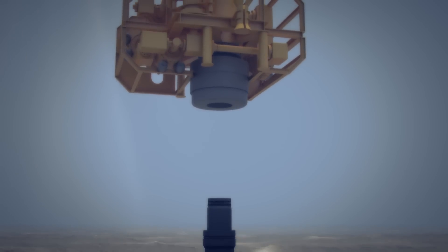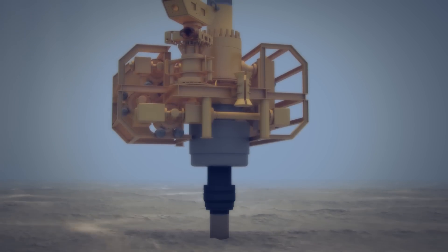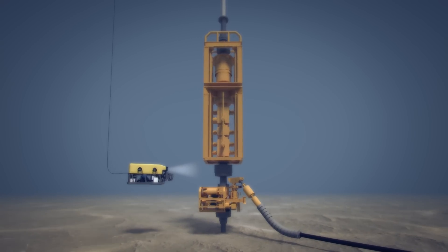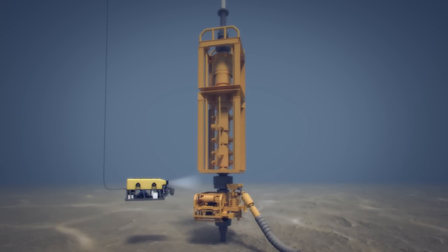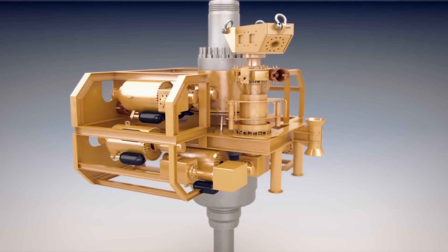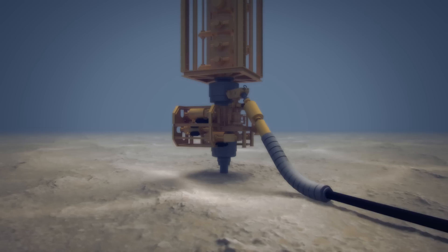A new wellhead foundation is drilled by the capture vessel. The patented flow spool with side entry will be run from the capture vessel onto the wellhead foundation. The capture vessel will then be connected via a riser to the flow spool. The flow spool allows containment to take place at a safe distance, offset from the incident well.